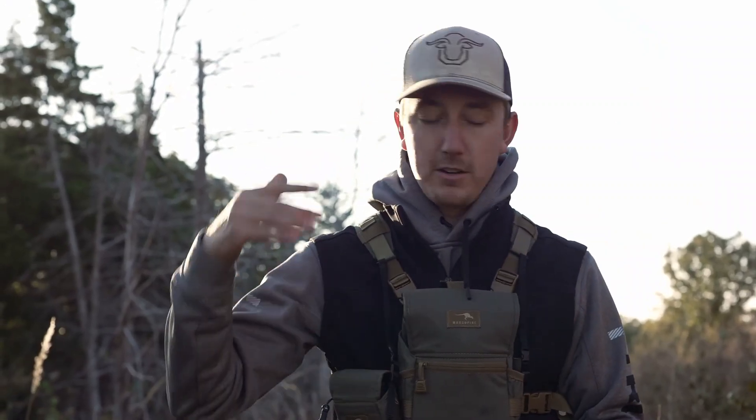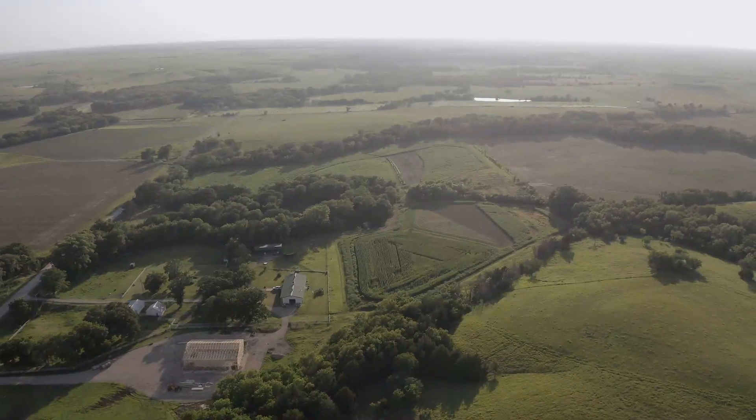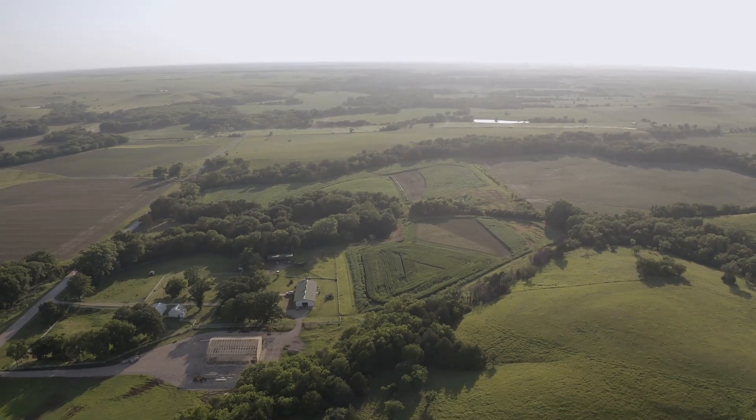Great luck this rut, guys. Send me your deer — guys have already started sending me pictures of bucks they've shot, it's awesome. Some guys are telling me they put a lot of this information to work. I'm really thankful that the info I've either learned the hard way or been taught, I can pass on to you guys and help you have a more successful deer season. Keep up the good work, keep at it, hunt hard, and enjoy deer season.